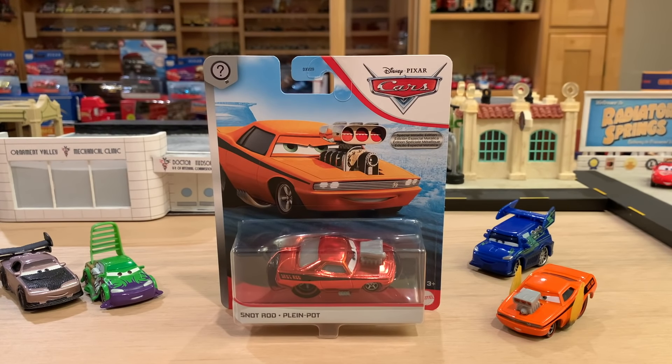Welcome back to another Disney Docket presentation. Today we're going to be unboxing and reviewing metallic Snot Rod, who came out of the 2020 singles case. If you missed that unboxing, I'll link it in the description below, along with the card suggestion pop-up in the top right-hand corner.